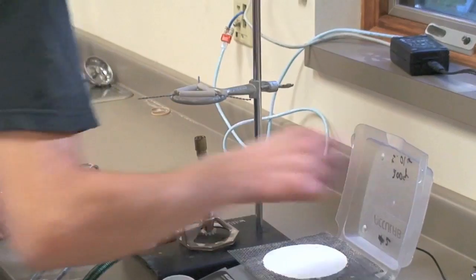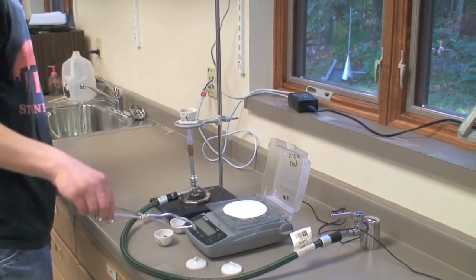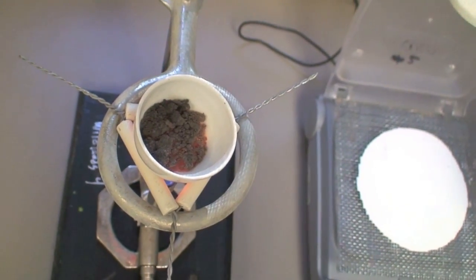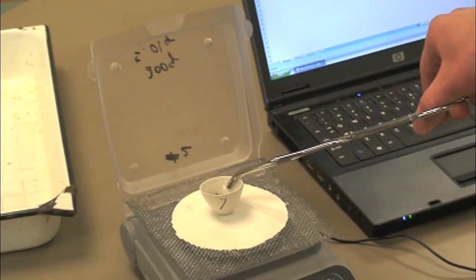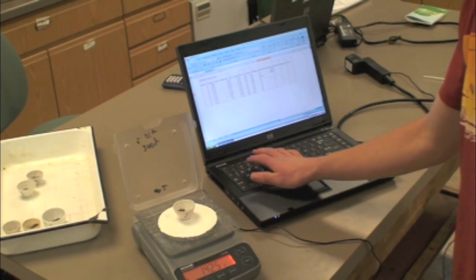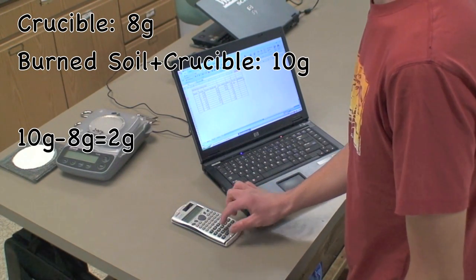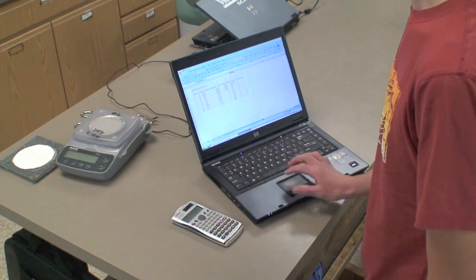If you don't have a muffle furnace, you can use a Bunsen burner. You will need to have a way to safely hold the crucibles above the Bunsen burner. Each crucible will need to be above the flame of the Bunsen burner for about a half hour. Weigh the crucibles again and put the weights into your data table, noting that the organic matter is no longer in the soil. Now subtract the weight of the crucible from the weight of the burned soil and crucible combined. This gives you the weight of the burned soil alone. Do this for each crucible containing soil and record these weights into your data table, noting that the soil has had the organic matter burned off.